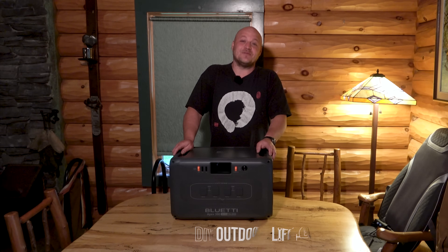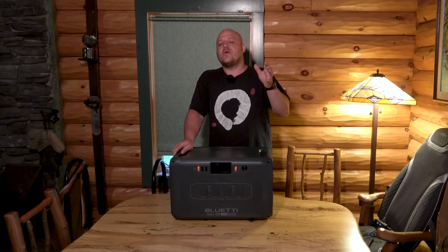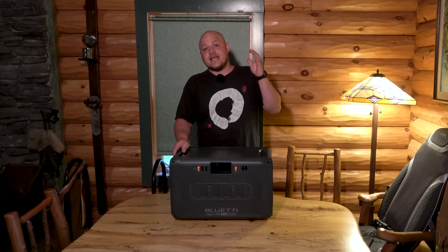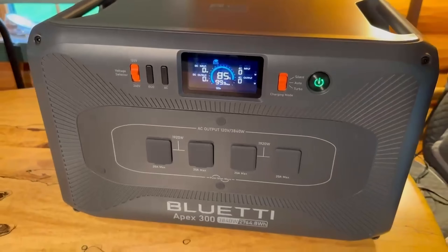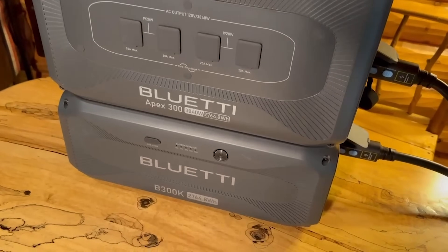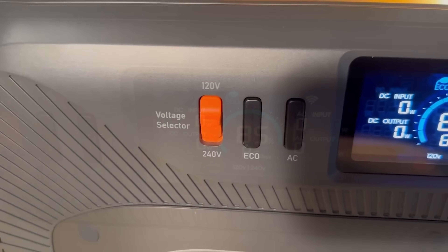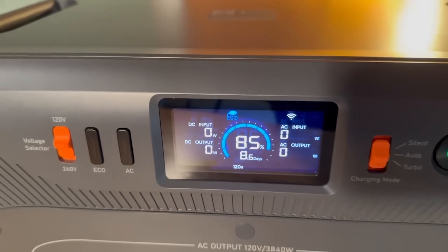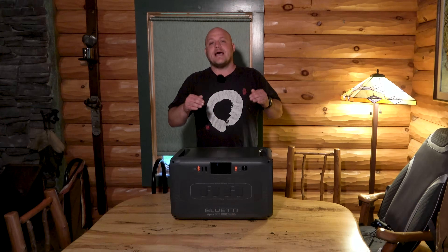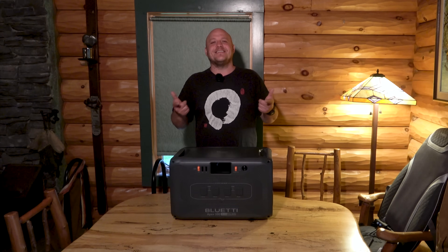Hey everyone, Brian here with DIY Outdoor Life. Sorry for shooting an indoor video today, but it has been pouring all day long and I didn't want to miss the opportunity to talk to you guys about this Apex 300 from Bluetti. This is different than any other power station I've reviewed on the channel, and different than any other technology I've seen sold as a beginner-friendly all-in-one system. So a lot to cover today — let's get to it.